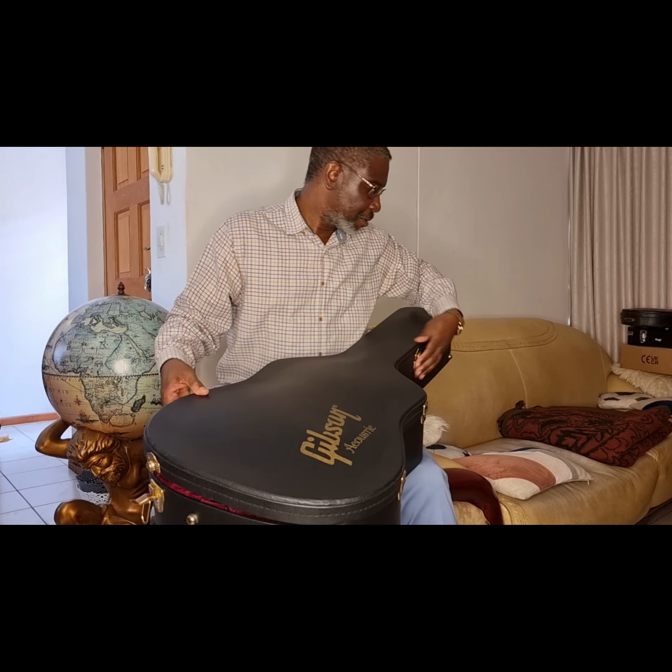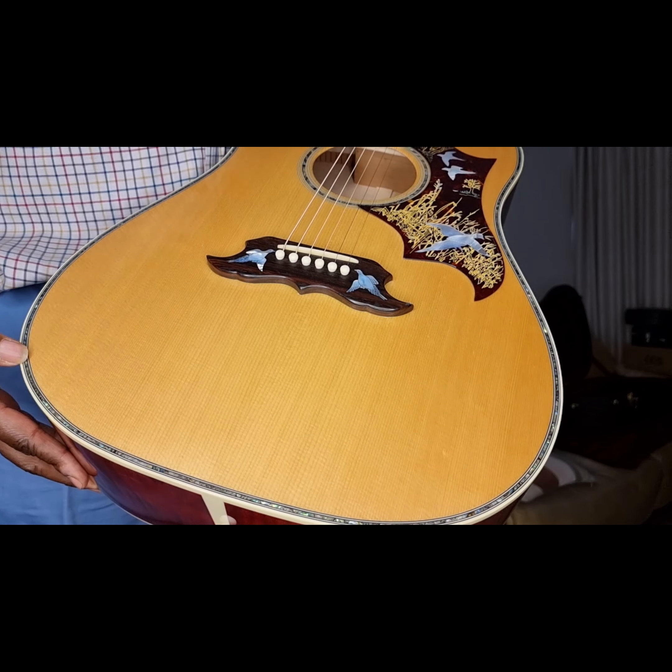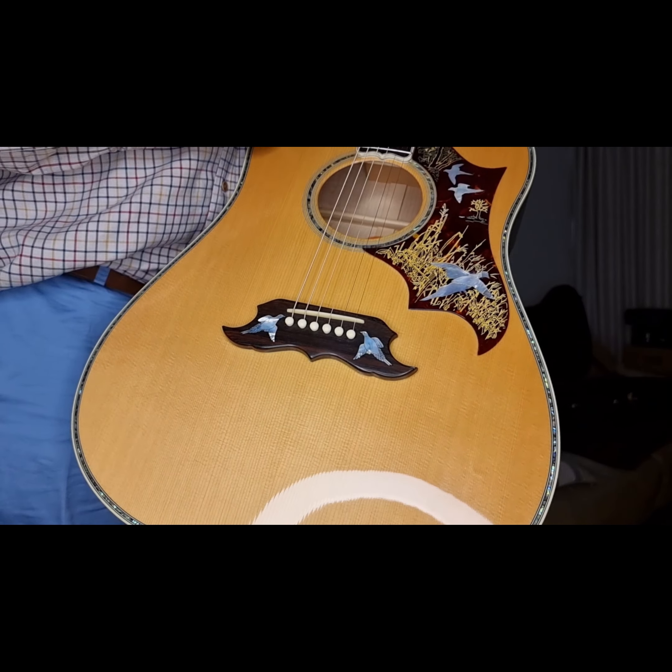Absolutely stunning. Let's look closely at it. As you can see, it's got a spruce top — beautiful spruce at that. It's got very ornamented purflings, abalone purflings and binding. Incredible figured and flamed maple sides and back. Can you see how beautiful the figuring is on that maple? And the other side doesn't match, but it's just incredible. This is the central piece binding, with multiple binding also at the back.